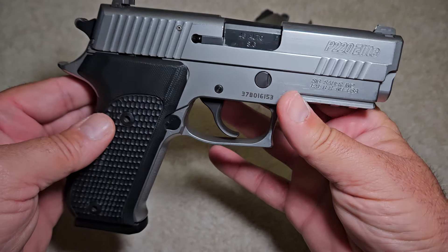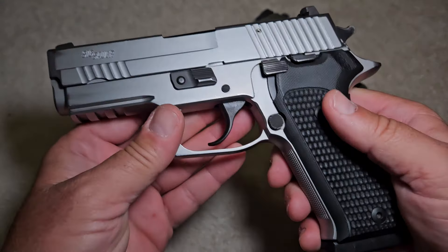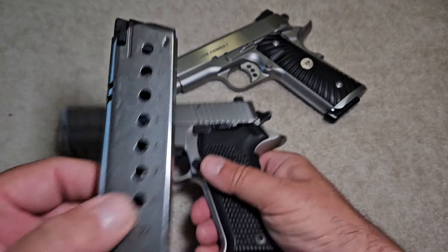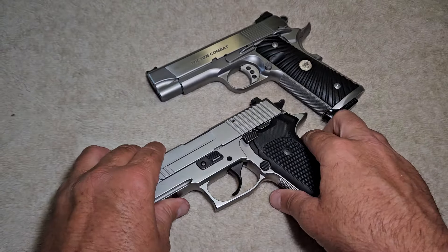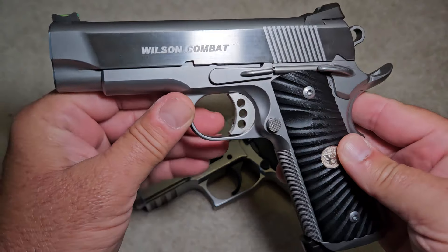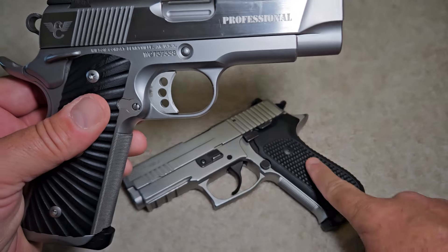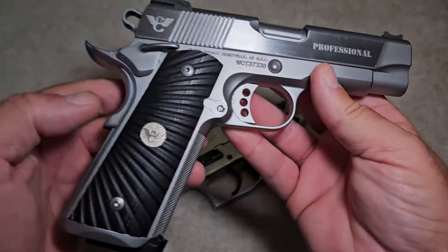So I was asked to compare it to a 1911. This is a stainless steel carry-size .45 ACP — holds eight rounds in the magazine and one in the chamber, single stack. The one I'm comparing it to is also a high-end gun: this is a Wilson Combat Tactical Elite Professional. This Sig is probably the top of its category, and when it comes to 1911s, this Wilson Combat — there is no better. You can't get more stuff on it than this.